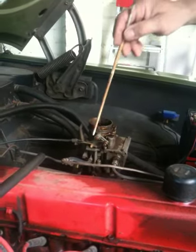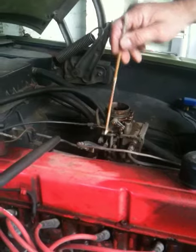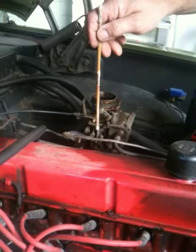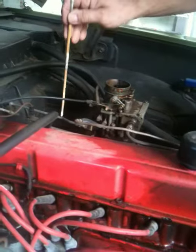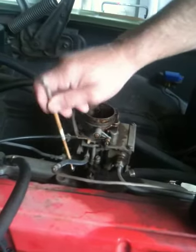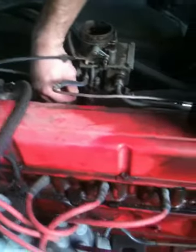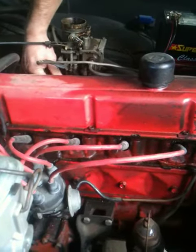Hello, today I'm going to show you the basic technique on how to adjust a carburetor. Every carburetor has an accelerator, and at the bottom of the accelerator somewhere there is a screw. That screw adjusts the base idle. If I turn that screw, you will see the engine revs go down or they will increase.